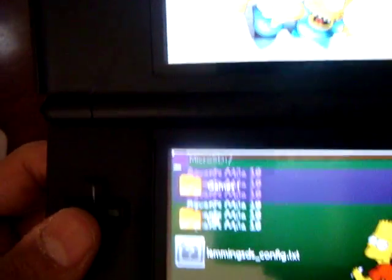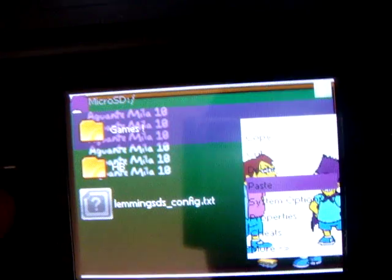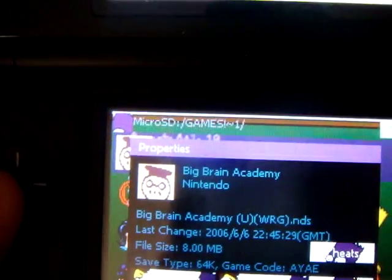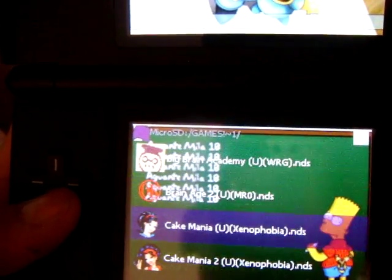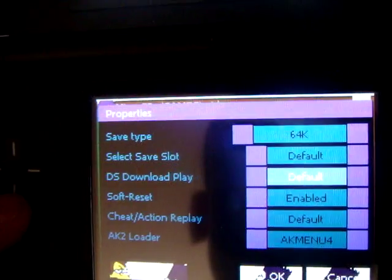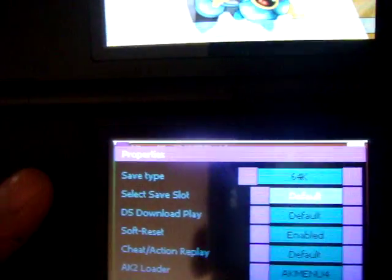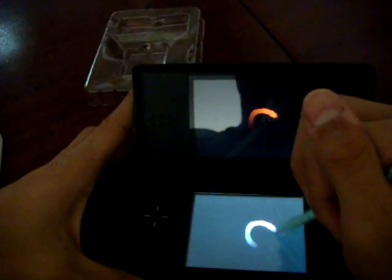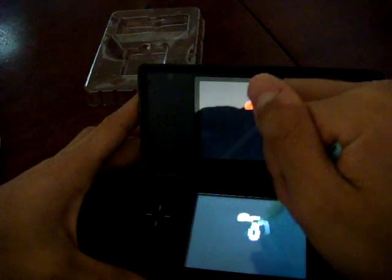System options — this is the AKIO firmware. I'll change it really quickly. OK, menu — see the difference? You can see the settings. You can have software reset, download play, cheat, action replay, save slot, and save type.